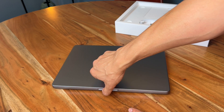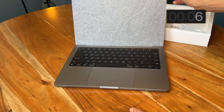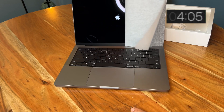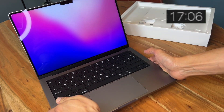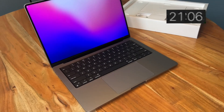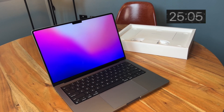I know it's gonna boot up. Let's pick it up — that's a clean screen. I can get used to that.